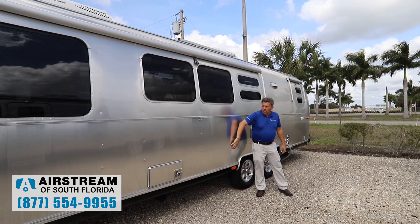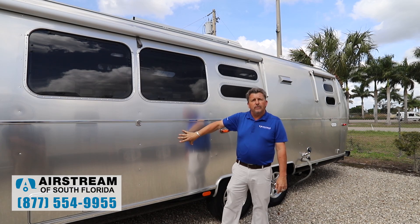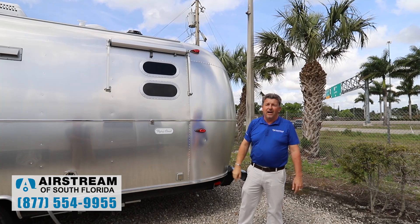Coming down the side, this is all aluminum with a baked-on floral carbon coating so that you don't have to polish it all the time. It's the most maintenance-free surface you can have. Window awnings are available all the way around as an option, which will drop the temperature five more degrees on a really hot day on the inside of the coach.